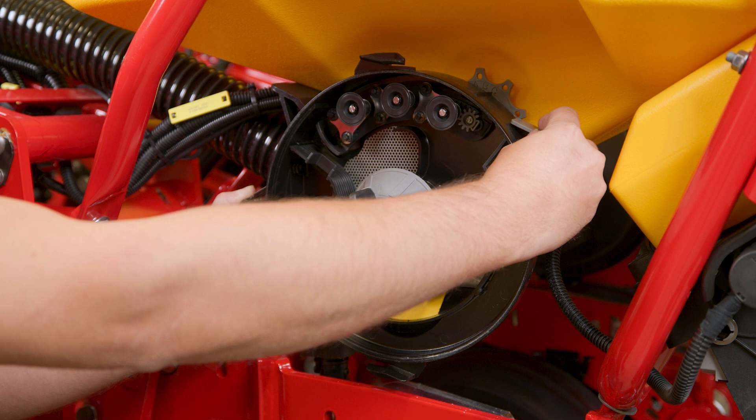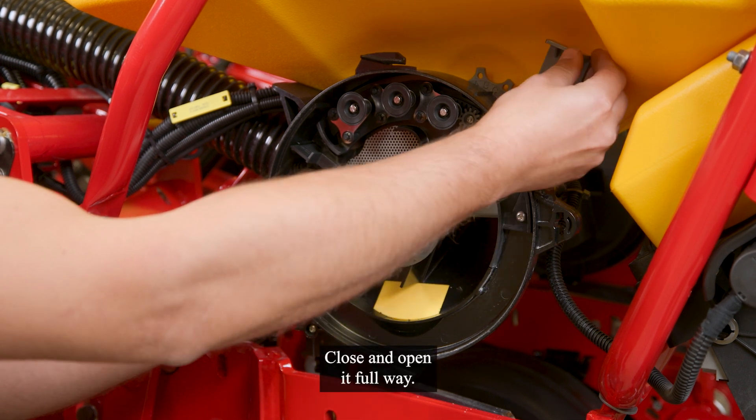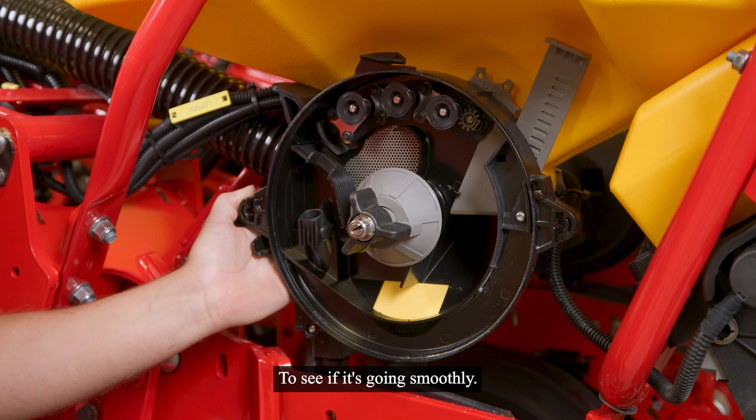For the hatch, close and open it fully to see if it is going smoothly.